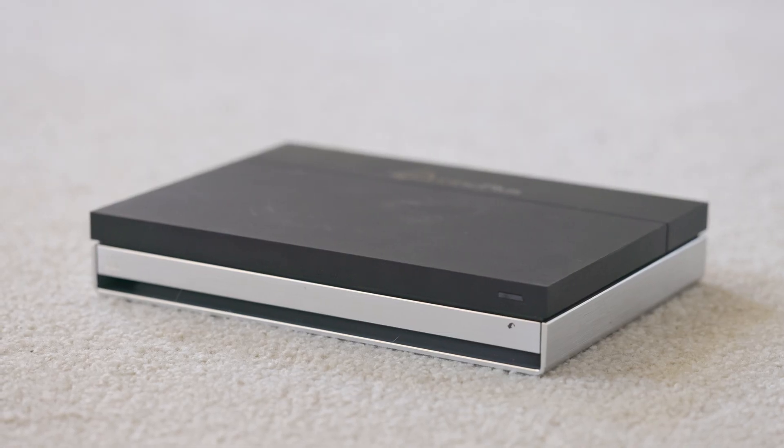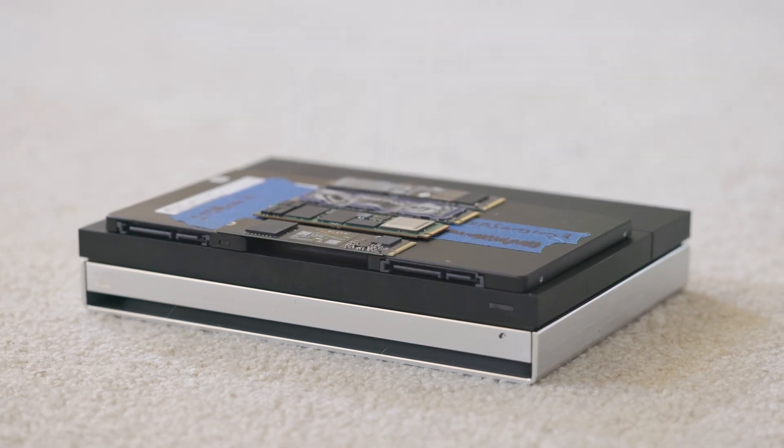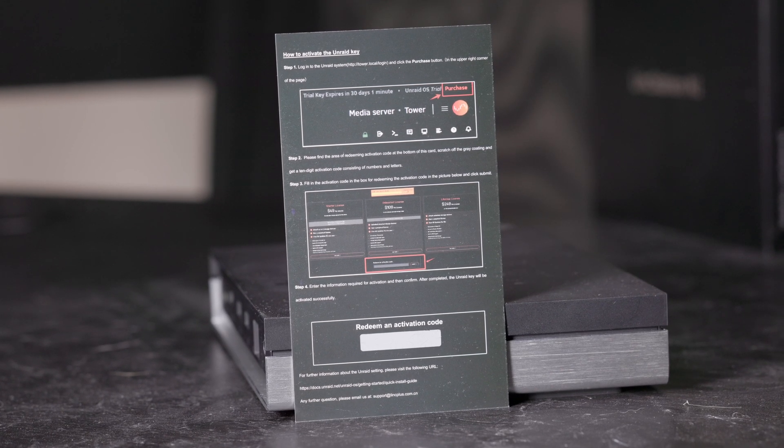Today I'm going to be reviewing the LinkStation N1. This compact SSD-only NAS has the ability to put six SSDs inside of it, has a 2.5-gigabit network port, a pretty competent iGPU for transcoding media, as well as an included Unraid license to run a pretty nice OS on this unit already.